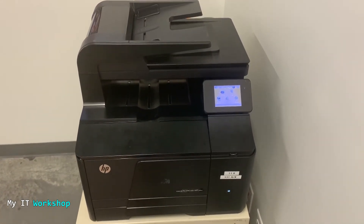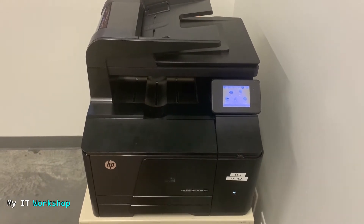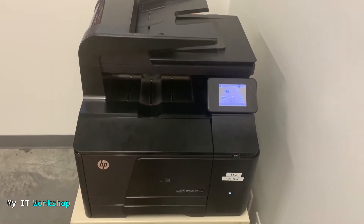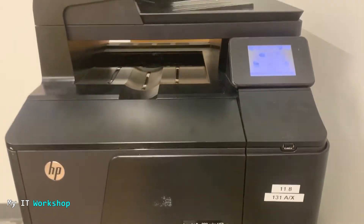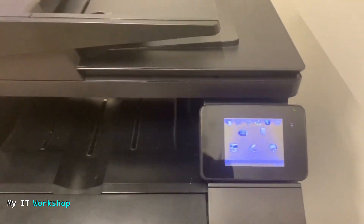Hello IT pros, and welcome back to my IT workshop. This is Alvin Drill, and in this video I'm going to show you how to update the firmware version of your printer. In this case we're going to use an HP — you can see the model there: LaserJet Pro 200 Color MFP — but this process works for most models as well.